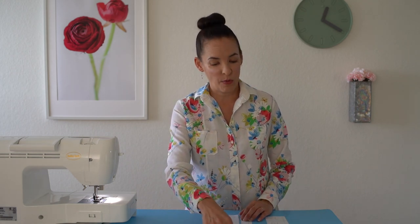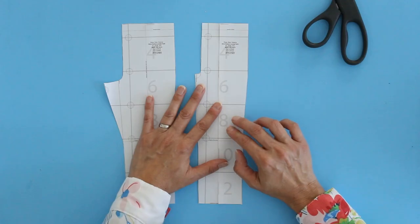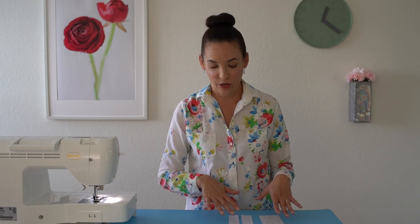If you need to make this smaller, instead of spreading you would overlap at that line. Whatever amount you overlap on one leg, multiply that times four — that's going to be the total amount you take out of the hips if you overlap the front and back the same. For example, if I overlap one inch I'm taking a total of four inches out of the hip measurement. If I spread it apart an inch I'm adding four inches around the hip measurement.